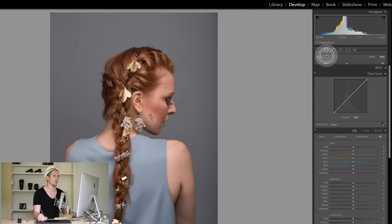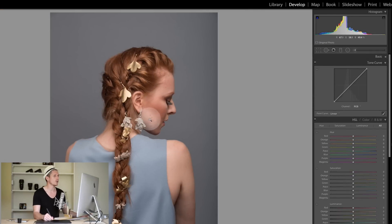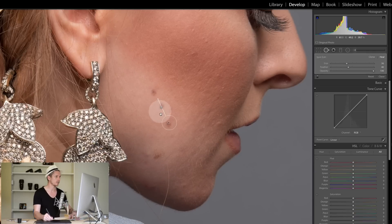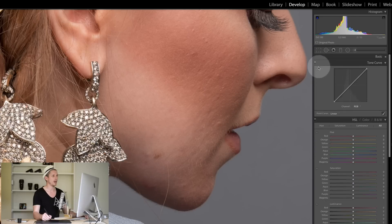You obviously wouldn't do that, but it shows how realistic the tool is. Now let's get rid of all these blemishes on the face. We select the area we want to get rid of, it analyzes, and that area is now gone completely. I'm going to go over and make all these edits — you can watch me do it but I'll speed it up because it would be fairly boring otherwise.